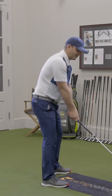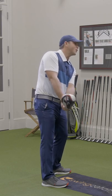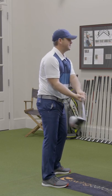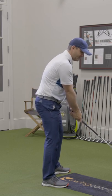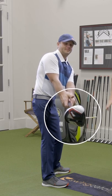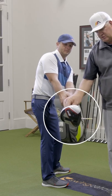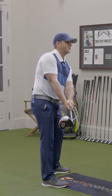When I take it back, I like this tee because it gives you almost a pointer indicator of where that club is. You definitely wouldn't want to roll it so the tee points up at the ceiling, and I don't want to roll it down. You can gradually allow it to open up to where the tee is level to the ground — that's what we're looking for. If you're going to err, err just slightly toe down. We really don't want to see the tee up in the air.